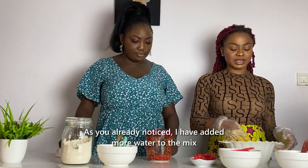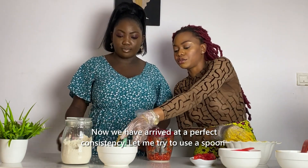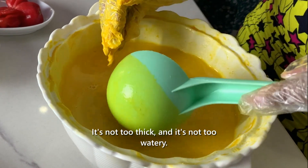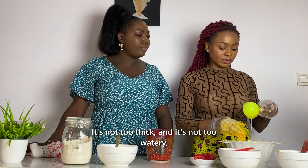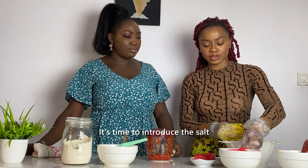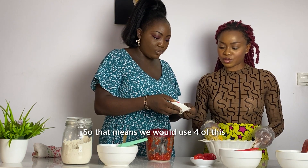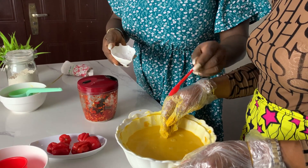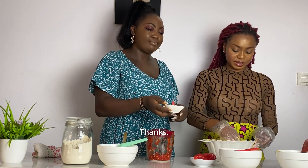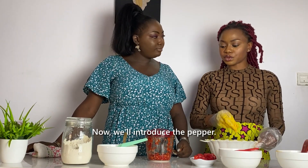You can see the consistency now — the clumps are disappearing. I've added more water as you can see. This is how you know you have arrived at the right consistency: it's not too thick and not too watery. This is when you know your Oba is going to be really soft and delicious. Now I'll introduce the salt — about two teaspoons — and then we'll also introduce the pepper.